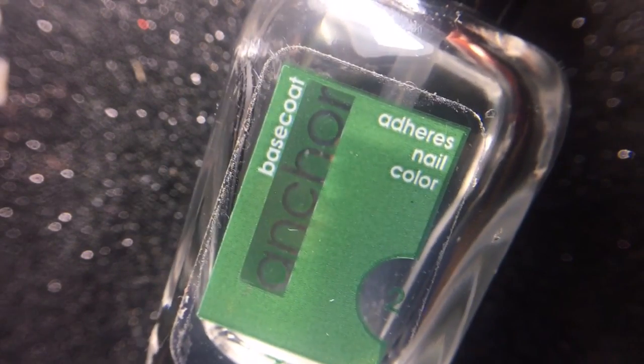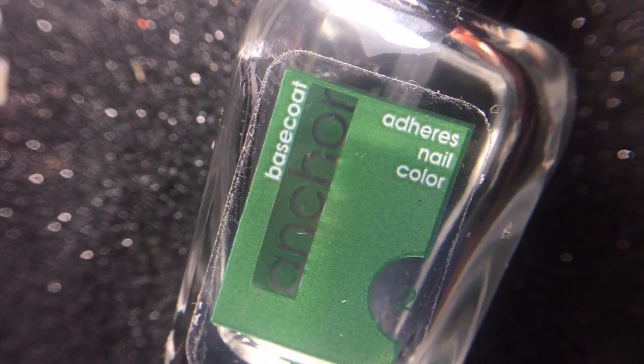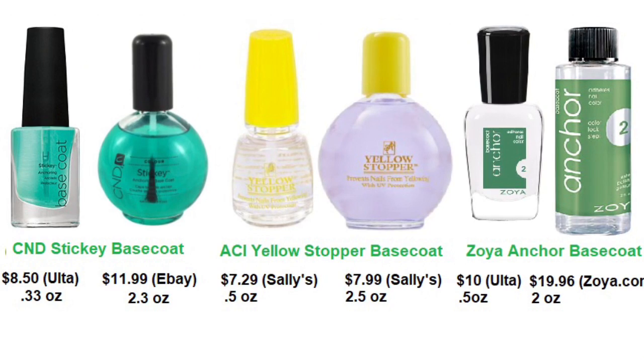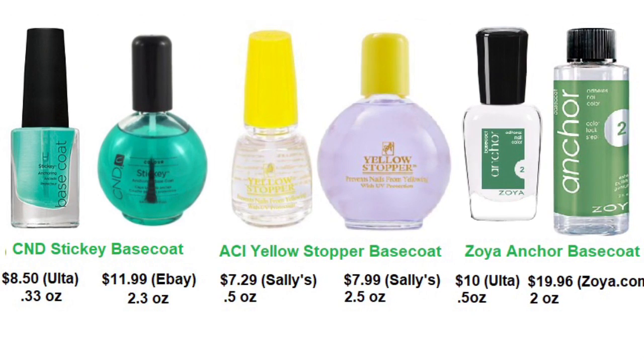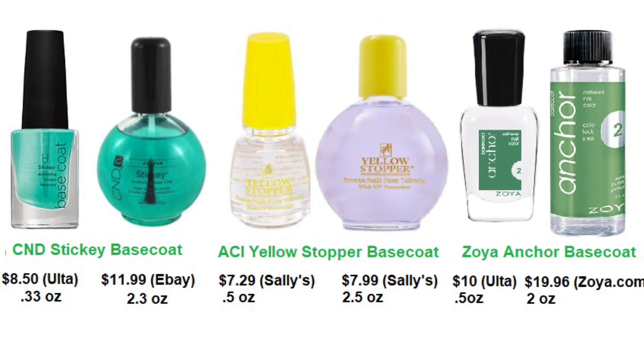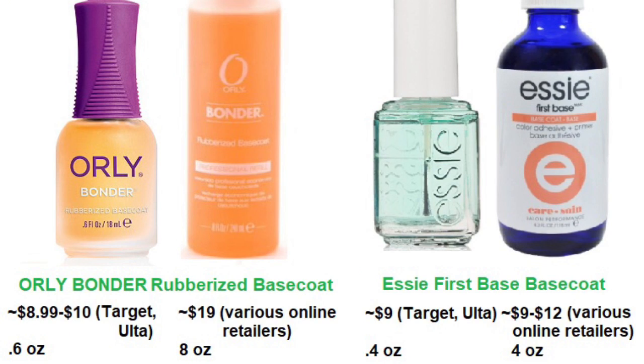So instead I used a tacky base coat. This is Zoya Anchor, which says it adheres nail color. You don't have to use the same base coat — you just want one that dries a little tacky and sticky. There are some other options: Sandy Sticky, American Classics Yellow Stopper, Boily Bonder, and Essie First Base — I'm pretty sure there are a lot more, those are just the ones I found. These also come in professional sizes, which I recommend buying if you're really into nail art because it will save you a lot of money.